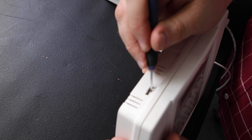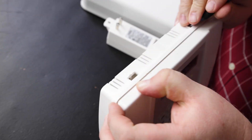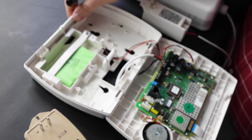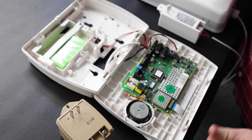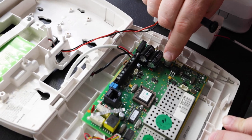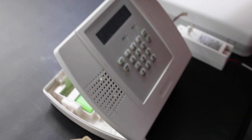Once it's powered down by unplugging that, we're going to open the unit. We're going to use both pins and push them in to open the unit and fold it down so it hangs open. We're also going to then follow the battery plug and unplug the battery.